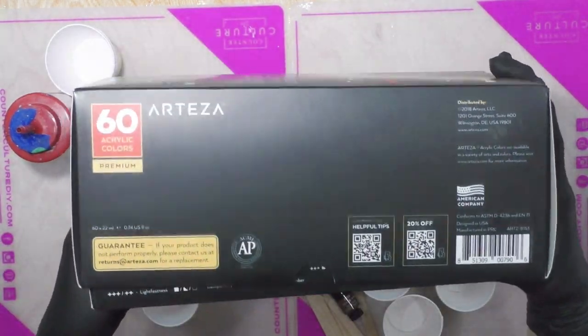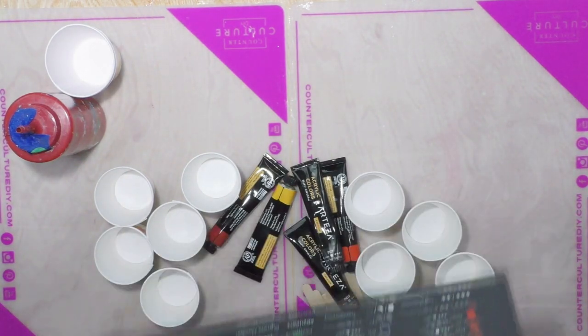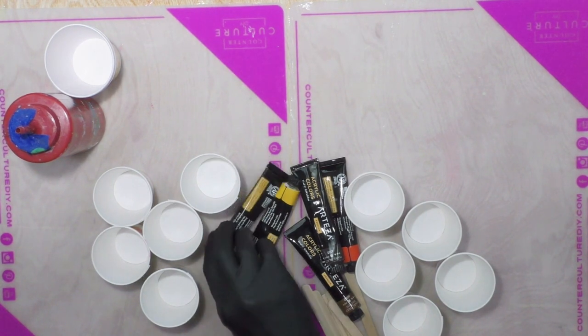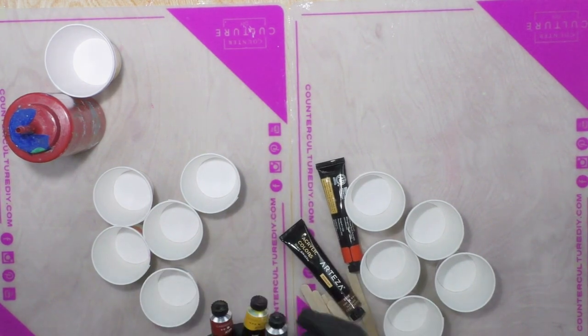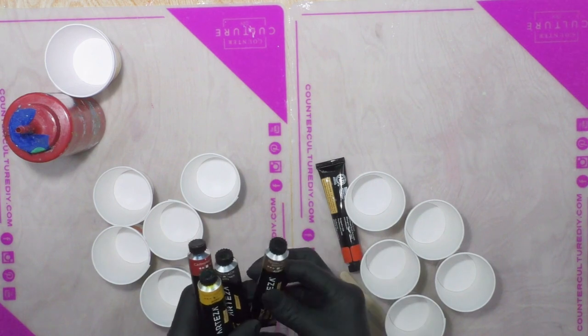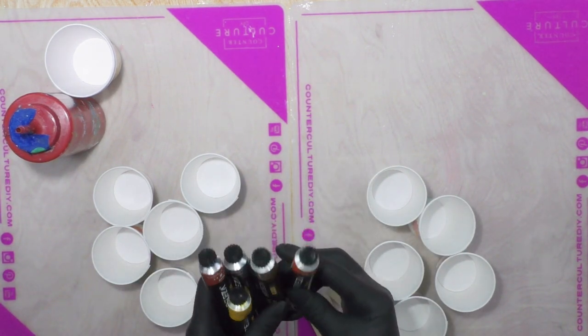I decided I would use Arteza — the 60-count colors — and I've picked five colors to use today: Carmine Red, Deep Yellow, Merge Black, Pearl Deep Brown, and Orange Red.